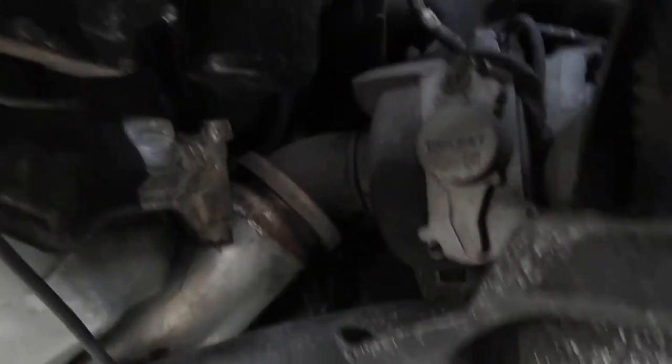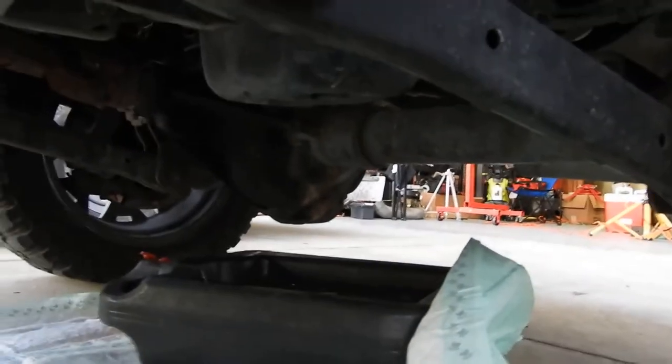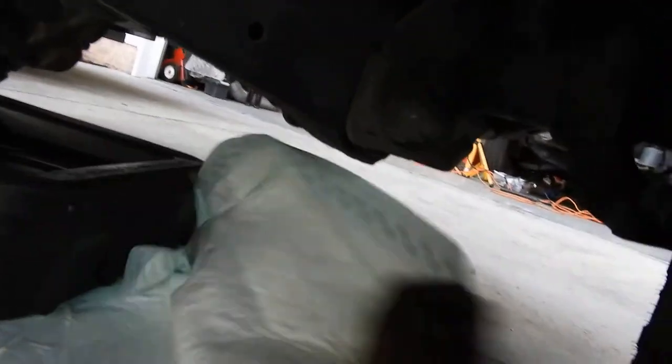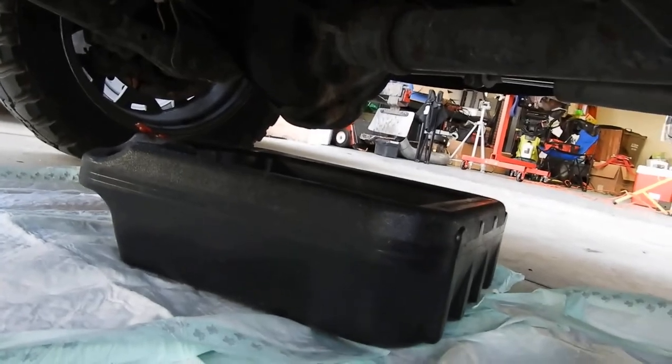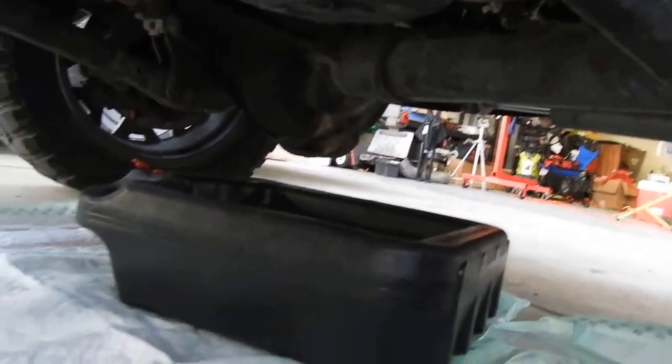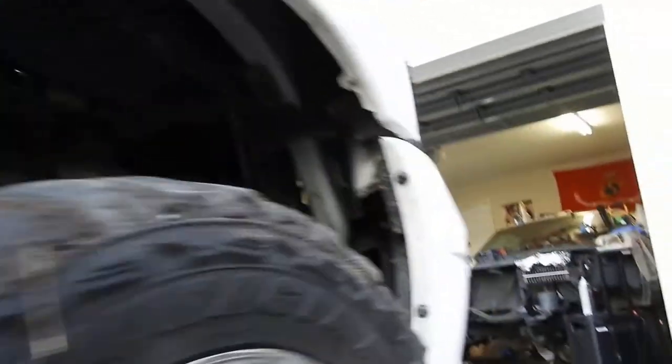Look at that turbo! Look at that fat 5-inch pipe right there. Alright, continuing. I got my oil pan and my little doggy pad set up. I have the worst luck when it comes to oil changes — today it's windy and cold and it's been rainy all week. Underneath my truck looks disgusting, I apologize. I am going to clean it as soon as I find a good day for it.